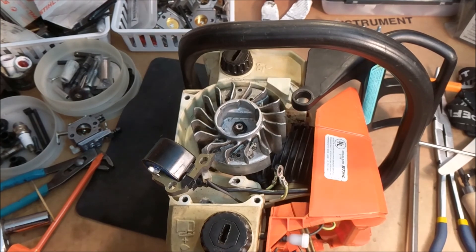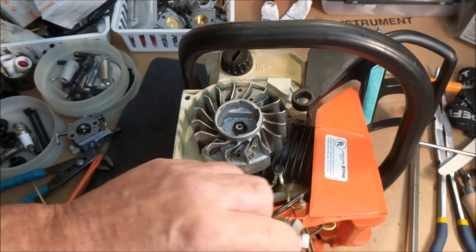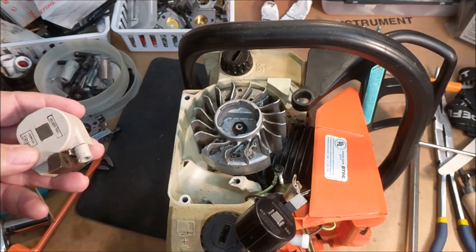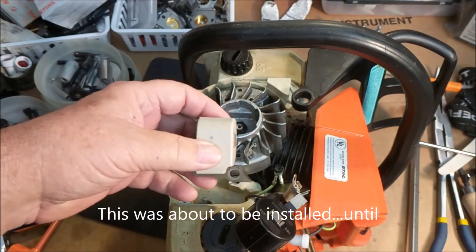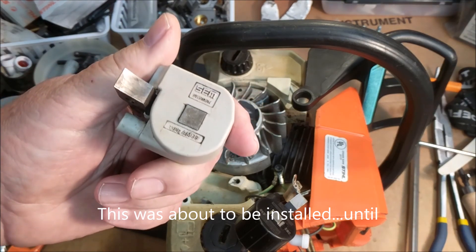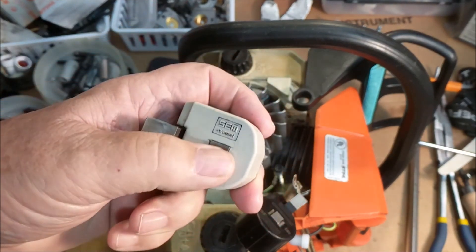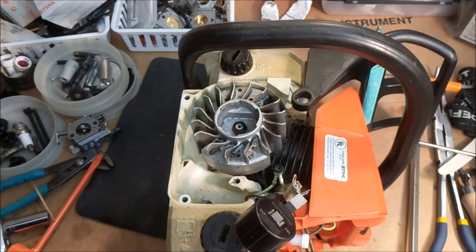Greetings, the 025 here. Yesterday in the last video, this was installed — this is the original. I don't know that there's anything wrong with it. This is actually made in Sweden.